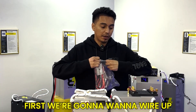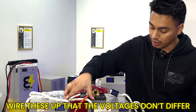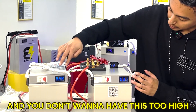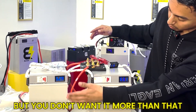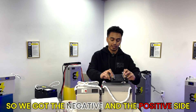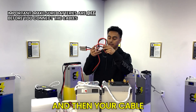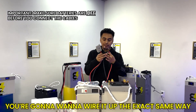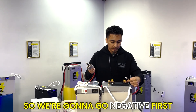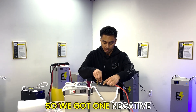First we're going to wire up our batteries to the bus bar. It's important to note that when you wire these up, the voltages shouldn't differ by more than one volt from each other — you don't want one too low or too high. The bus bar is already labeled for you with the negative side and positive side. Take off the little protector on top, and using the cables included with the battery, wire it up the same way: black for negative, red for positive. We'll go negative first, then positive.